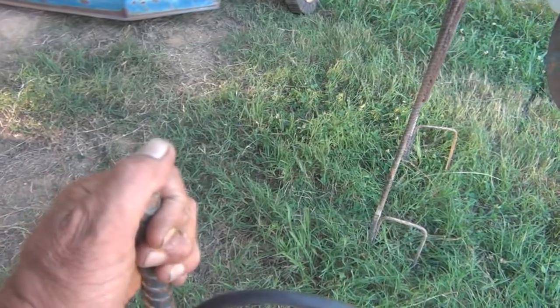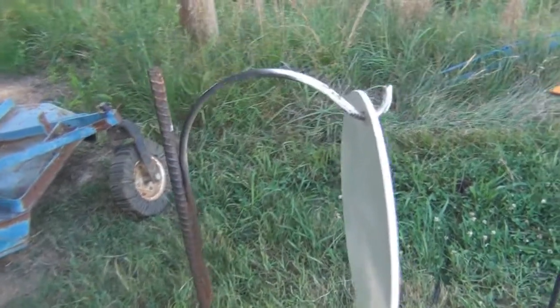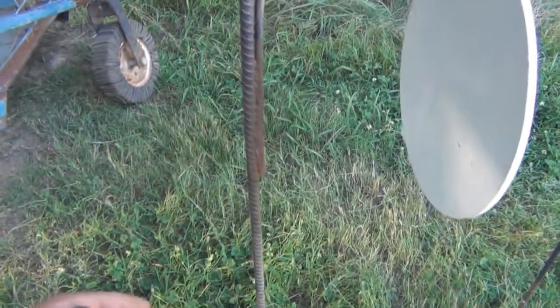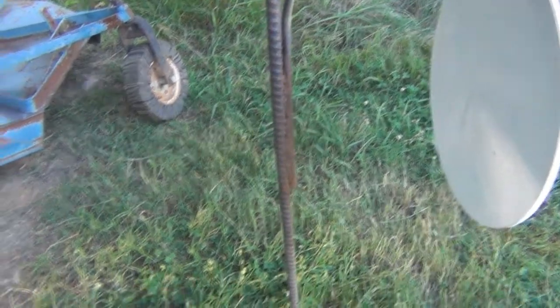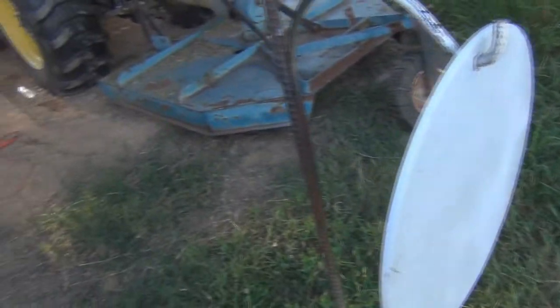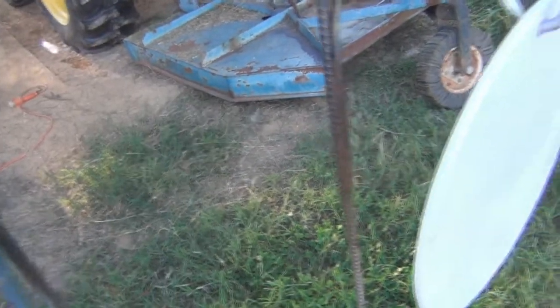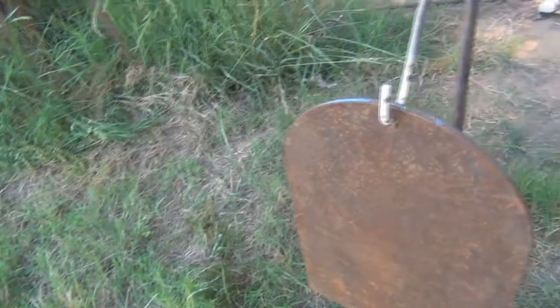Right here it just makes it a whole lot easier if you want to move them. Because as you know, those shepherd hooks are kind of a pain to work with — you can't drive them in the ground, and then you've got to try to get something to hold them up in the back and wire it. Just too much for me.